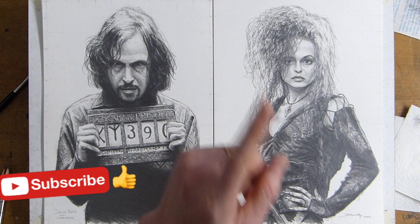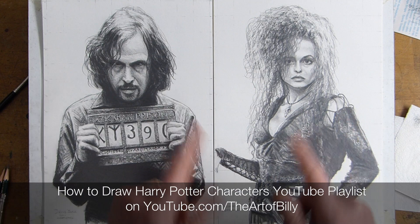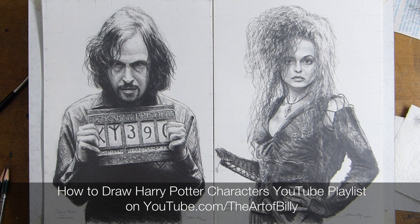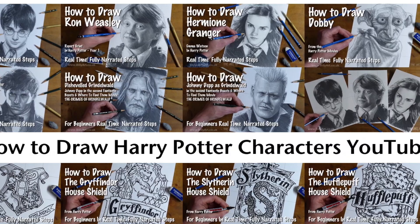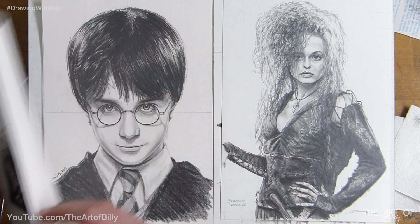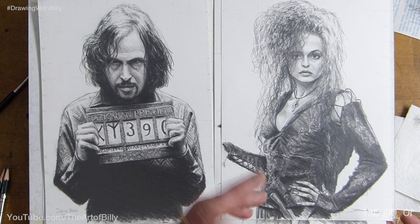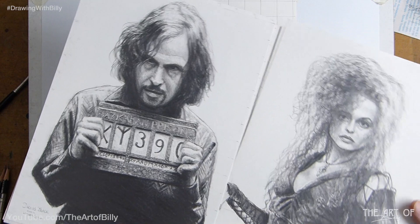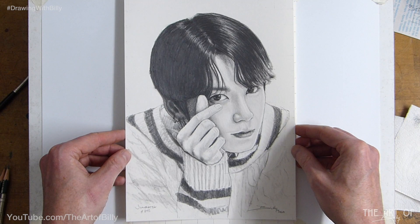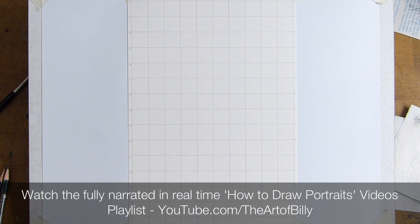Before we go any further, please do like and subscribe, tick the bell to be notified when new how-to-draw lessons come out. In the Harry Potter playlist, the most recent ones were Bellatrix Lestrange and Sirius Black. We've also done Jungkook of BTS, and hopefully more band members in the future — check out the portraits playlist.